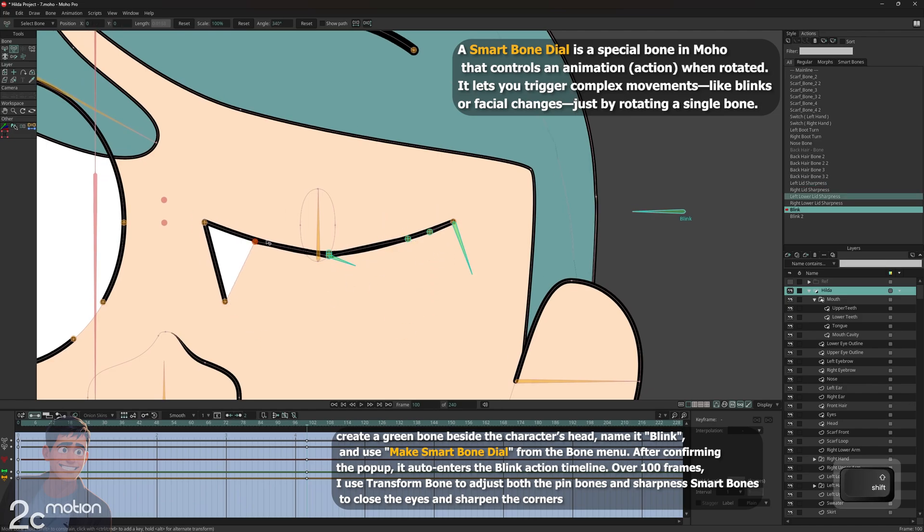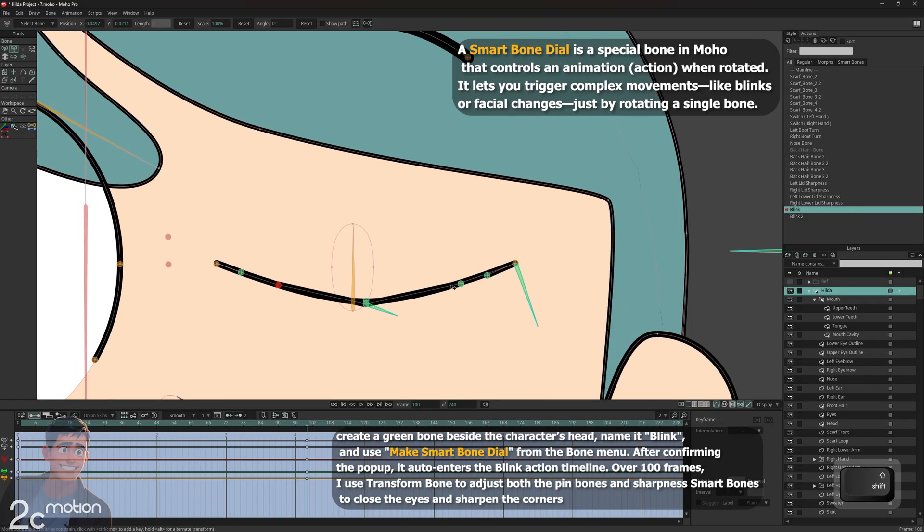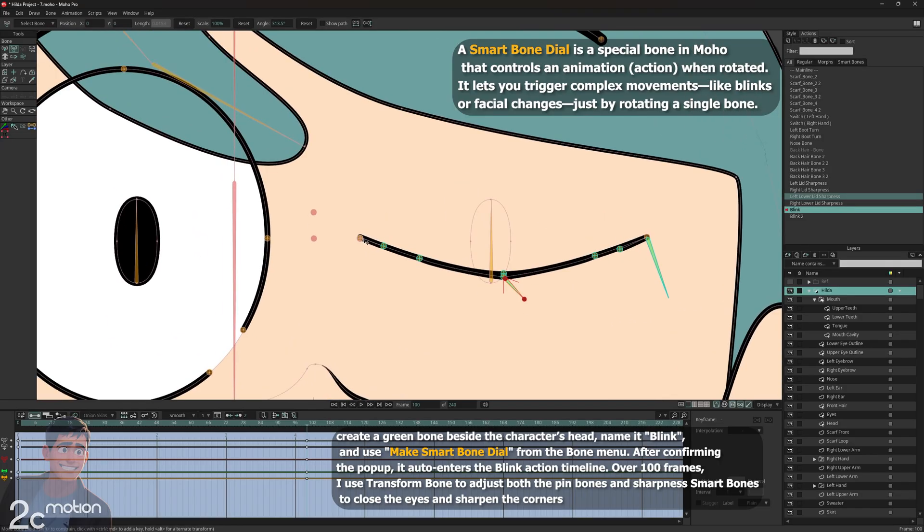Then I move to frame 48, which is the middle point of the blink. I set a keyframe here and fine-tune the eyelid movement to make it smoother and more natural.